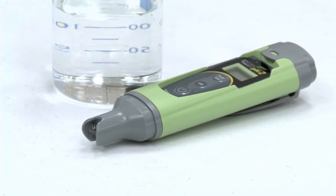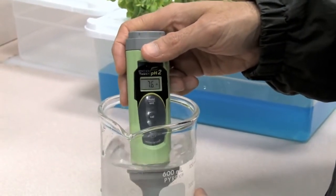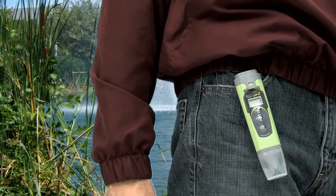The non-replaceable sensor keeps costs low. No need to worry about students or technicians losing or breaking them. And a built-in belt clip keeps the tester close by when needed.